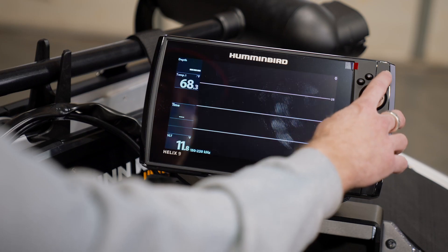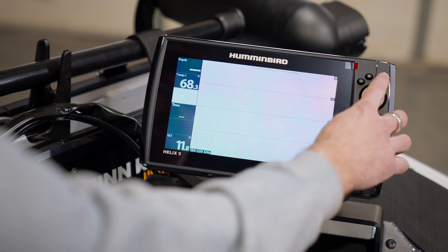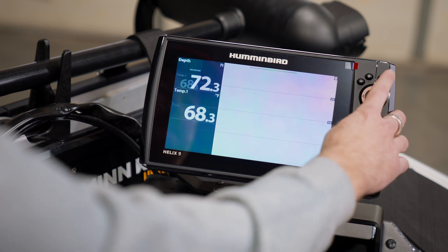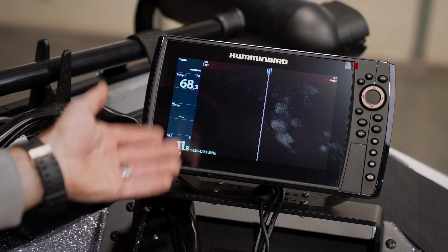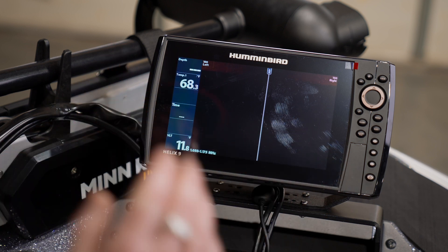Now when we back out of this screen and scroll through our views tabs, we have our side imaging screen pop up here. This information is coming from the transom mounted transducer, so that is a handy function to have.